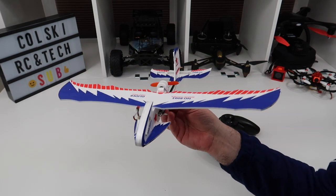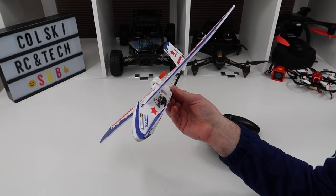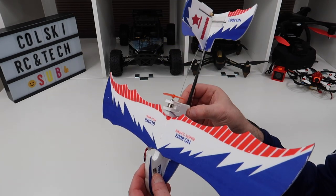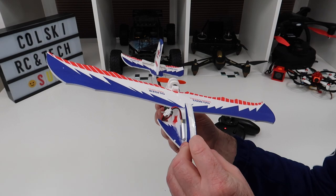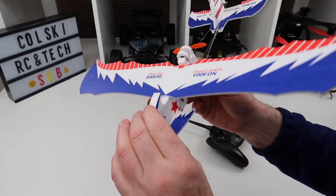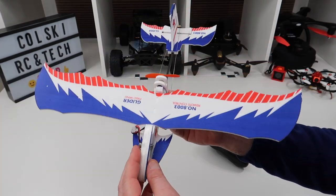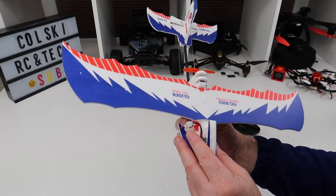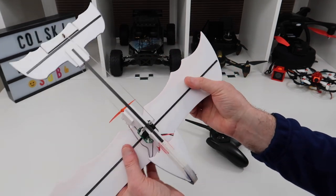This hasn't got stabilisation, but this is easier to fly than most of the ones with stabilisation I've reviewed — it really is that easy to fly. You can smash it, you can throw it into stuff, it just does not break. If you look how thick the foam is — it's got tape around the front, I didn't put that on but you could put your own on anyway. It kind of lands how it wants and I haven't been particularly smooth with this thing, I've just chucked it about. But it really is a really nice piece of kit.